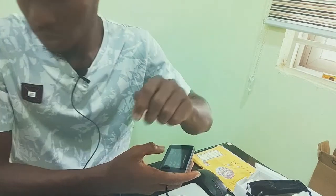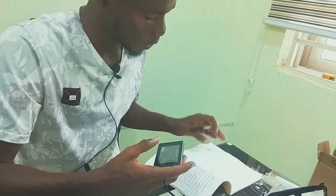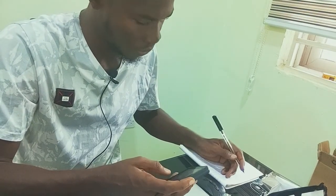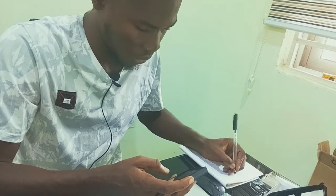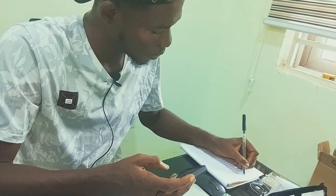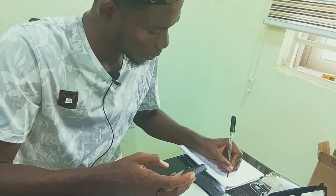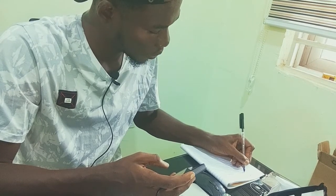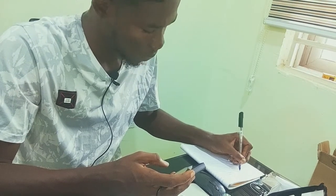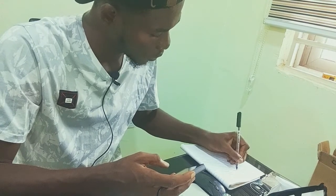I'm going to get my pen and write it down from the first word to the last word. It's going to take quite a minute.